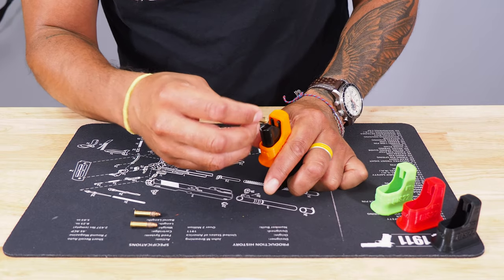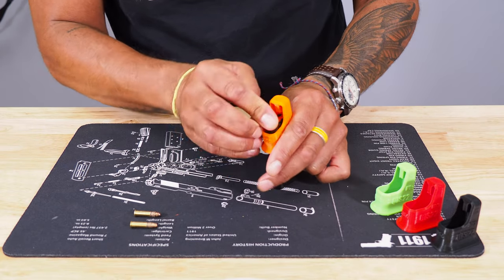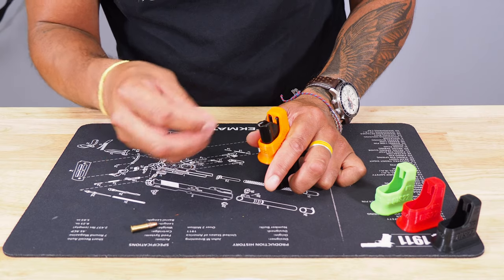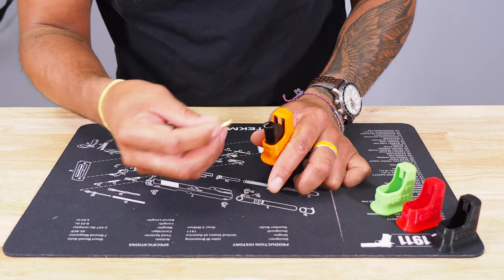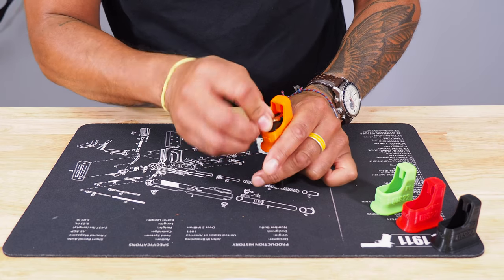These magazines by Savage are really nice quality. It's a steel magazine, which is unique. It looks like a really well-made product, and our Quickie Loader works great with it.